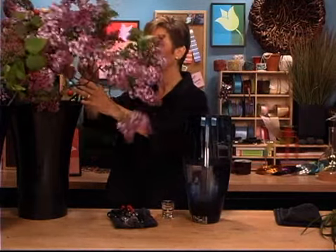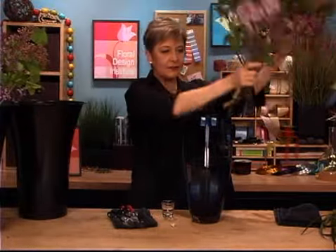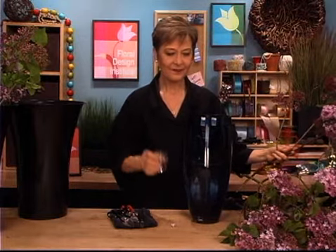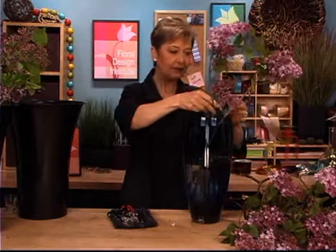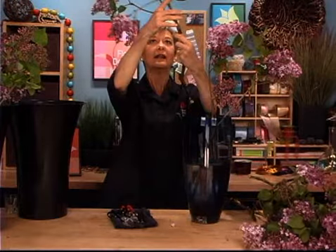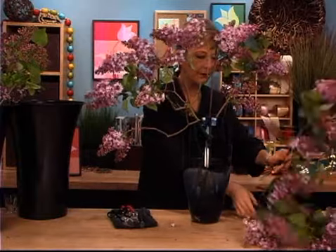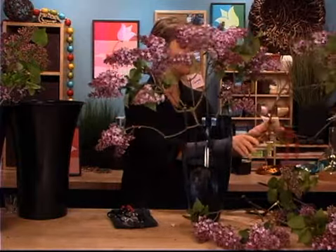Now these have been hydrating for two hours — they're ready to go. And lilacs are so fabulous. You can just pull them out and transfer them over to a beautiful vessel. Of course, a little bit of bleach in there too — it does make a difference. Already have flower food. And then just dropping them down into the water, letting them arc out gracefully, working with their natural curvature — so if it goes to the right, let it go to the right.